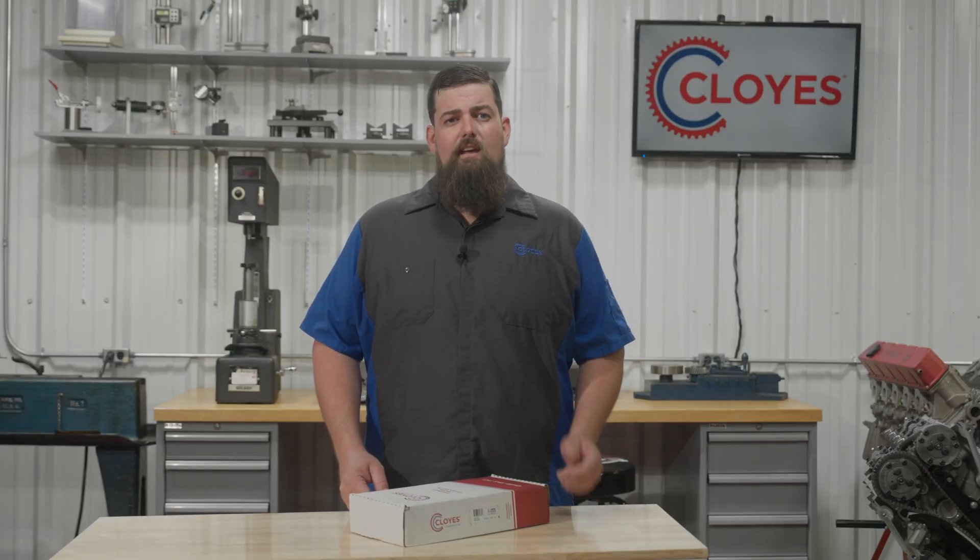To view all the current Cloyes kit and component offerings, confirm which kit is correct for your vehicle, and to find additional product information, please visit the parts finder at Cloyes.com. The timing components can be serviced with the engine in the vehicle. You will need to remove the valve covers and the front engine cover to access and service the components. It's also recommended to remove the spark plugs to make it easier to rotate the engine. You will need to do some manual engine rotation during this procedure.